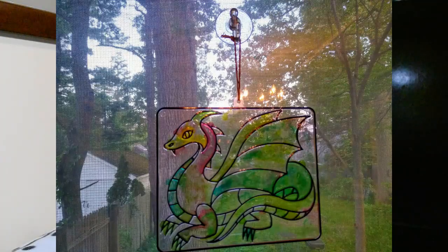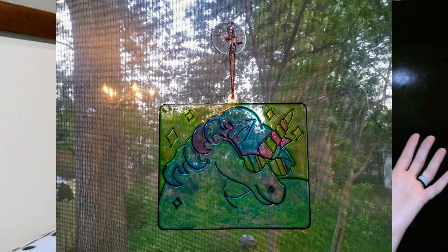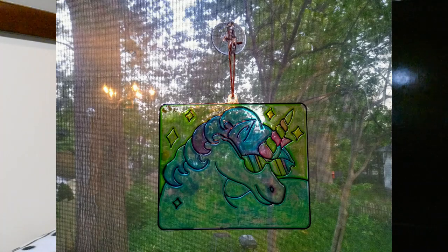A little while ago I hauled some sun catchers that I had my grandkids do for my hubby's 60th birthday, and as promised I told you I would show you pictures of those hanging in our window with the Dollar Tree suction cups. I wanted to include those here because they were such a success.